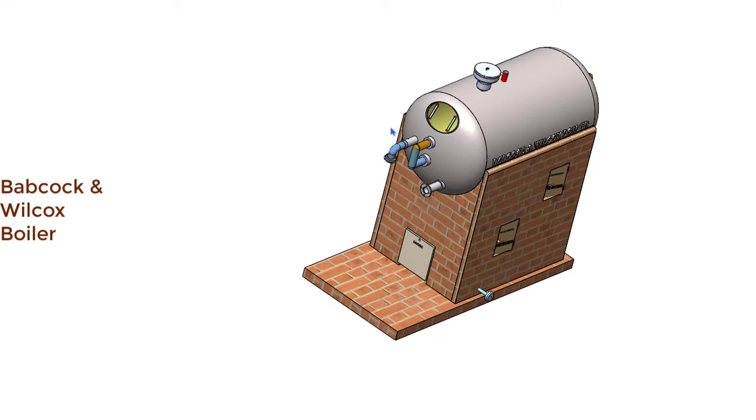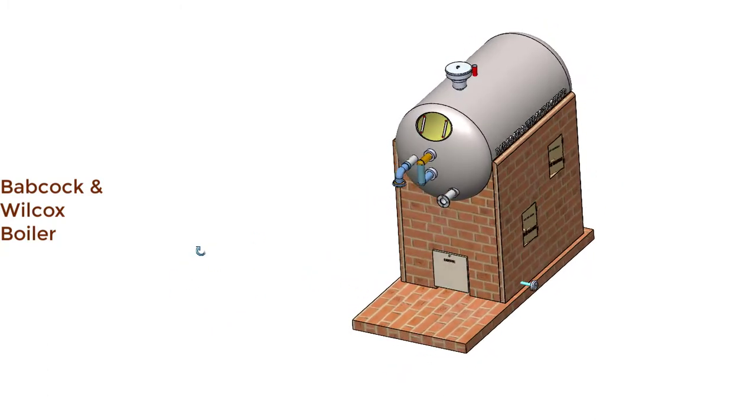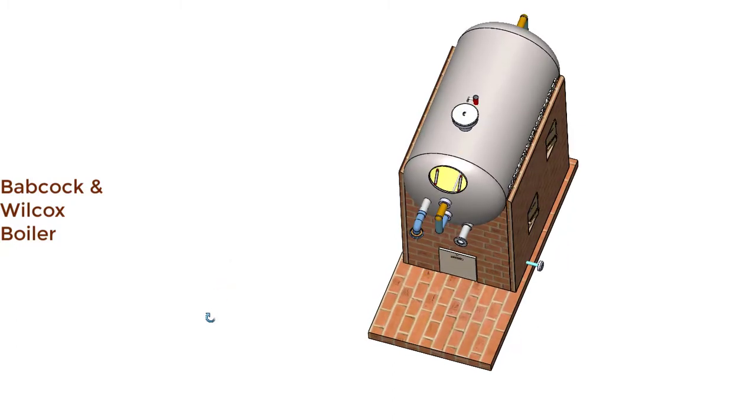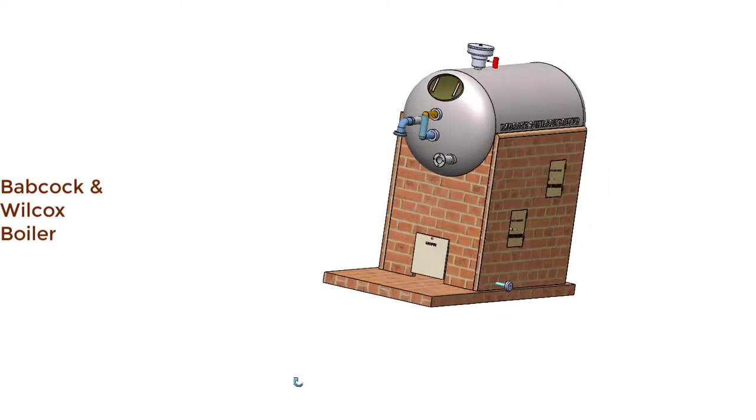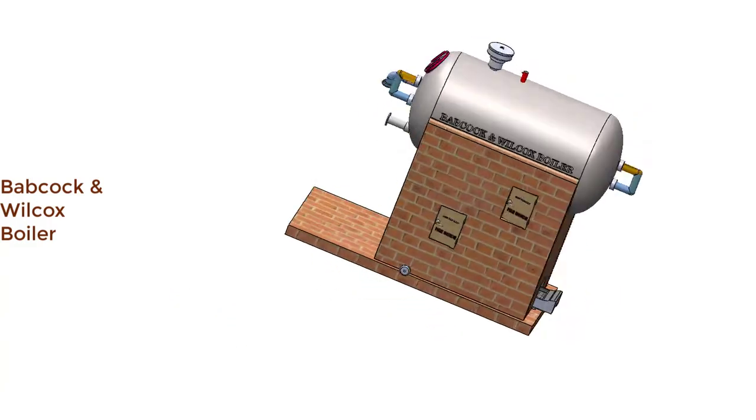This is the manhole, which is open at present. The manhole is an opening on the steam drum through which a man can enter into the steam drum for inspection, repairing, or cleaning purposes. This manhole is closed by one cover plate.